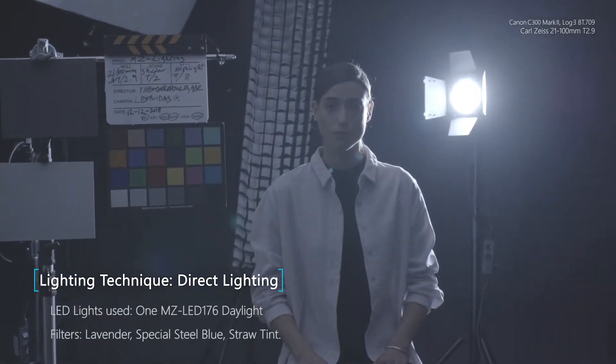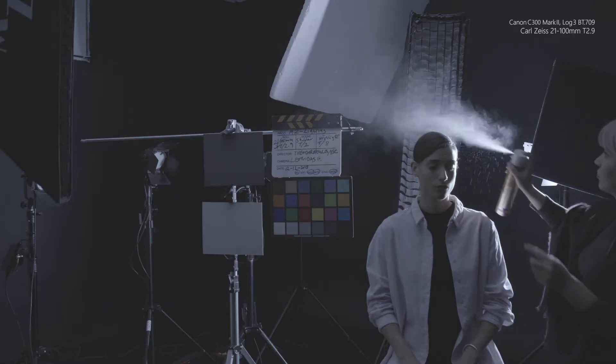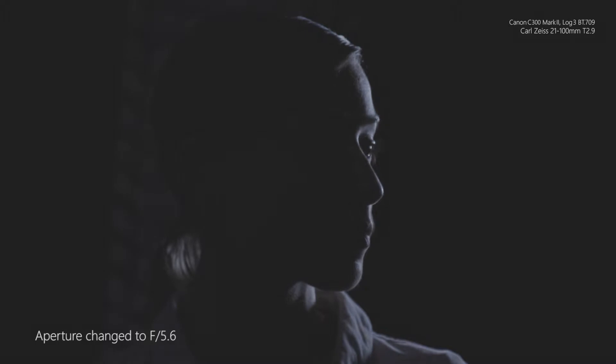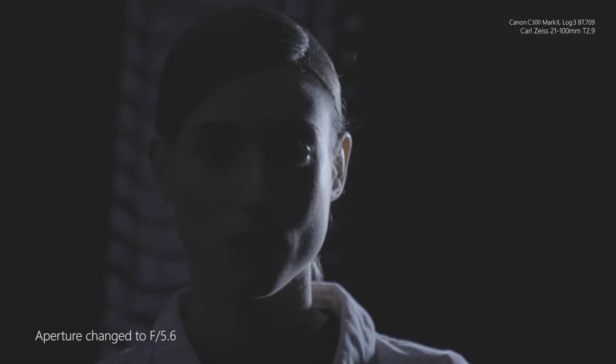ROW-MZ without any additional diffusion, daylight balance at full power. We can feel the quality of the beam on the skin tone with a cool daylight balance, a single backlight without any additional lighting unit. The excellent CRI of the unit at 97 is indeed apparent.